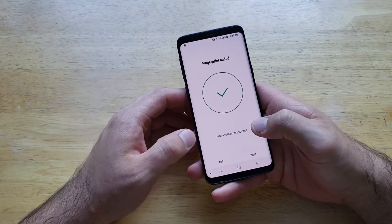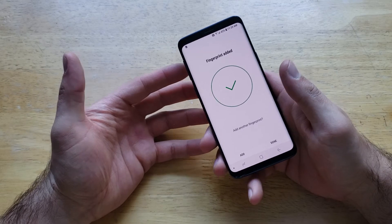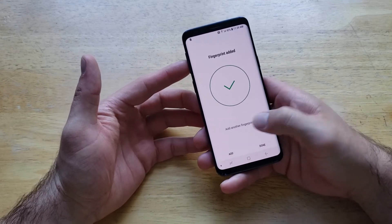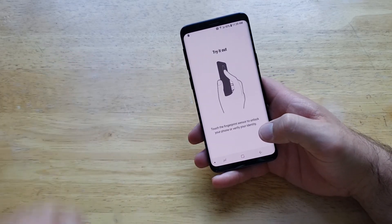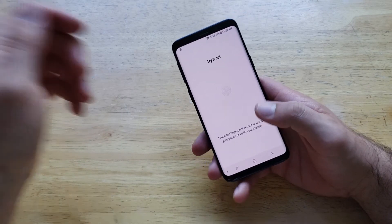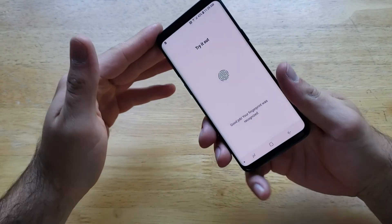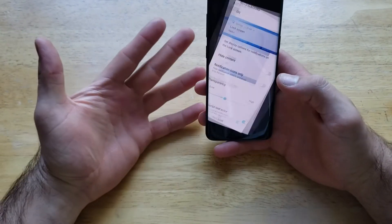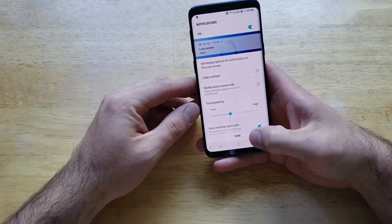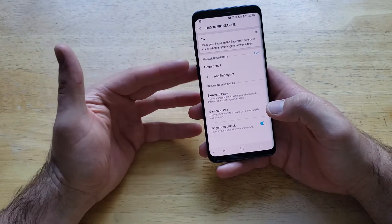If you wanted to add a second fingerprint — another person or maybe your other hand — you can go ahead and select Add. If you're just using the one fingerprint you can select Done. Now it's saying touch the fingerprint sensor to unlock your phone to verify your identity. Just tell us to try it out — just like that, good job, your fingerprint was recognized. It's telling us you have it set, so go ahead and select Done. Our fingerprint has been added.